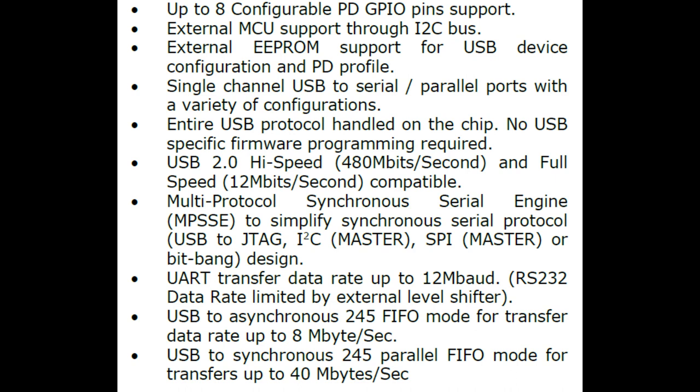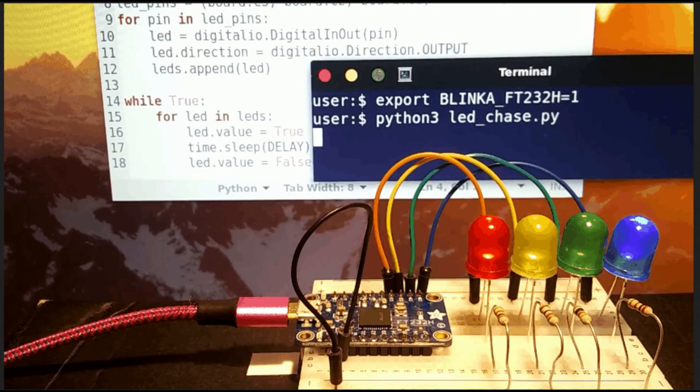They have libraries you can use in C and Python, and we also have our Blinka library. I haven't been able to get this chip yet due to the global chip shortage, but when I do, I'll make sure it works with Blinka so you can use it with our CircuitPython libraries — it's super fun to connect this board over USB and program it through the computer with no microcontroller programming required at all. It's a very fully integrated device; you can eliminate the DC power supply and the microcontroller firmware programming entirely.